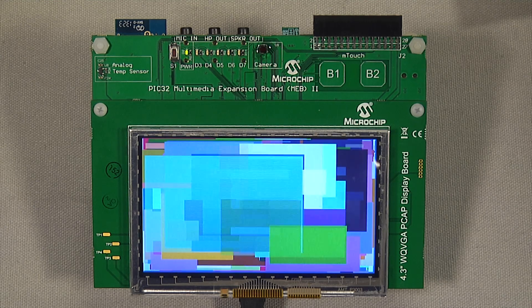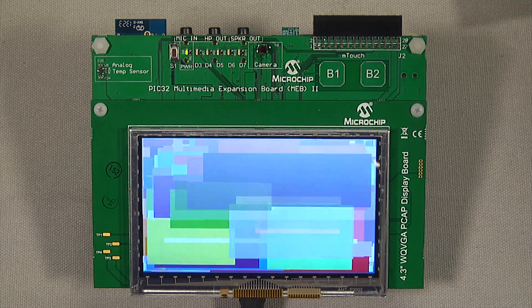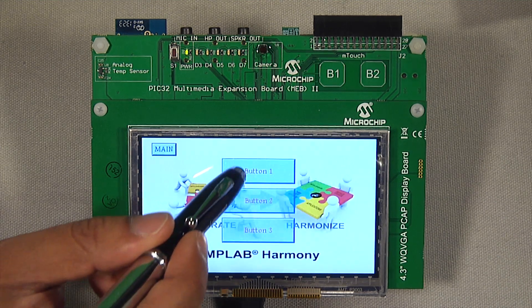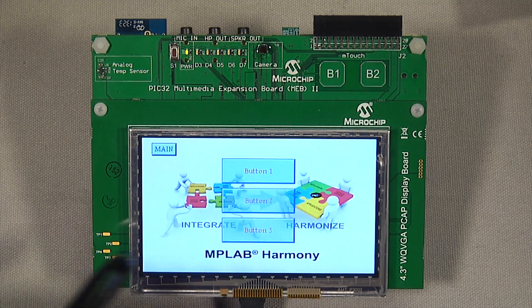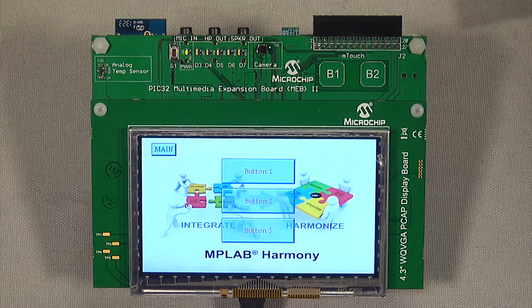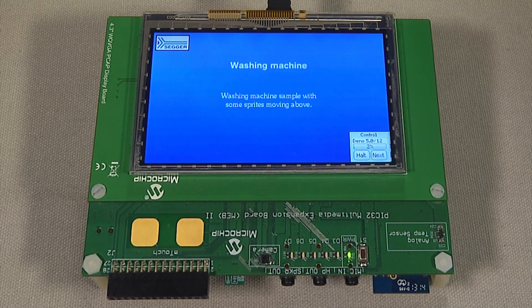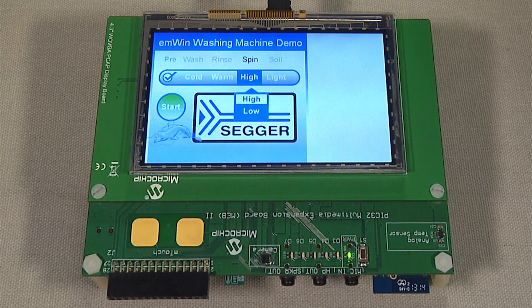This complete embedded project has been developed using MPLAB Harmony as a software framework. The graphics library is available free of cost and is packaged with the MPLAB Harmony framework download. The second demo uses the same hardware, but uses the MWIN graphics library, provided by Sager, a third-party partner with Microchip Technology. The MWIN graphics library for PIC32MZ is available directly from Sager.